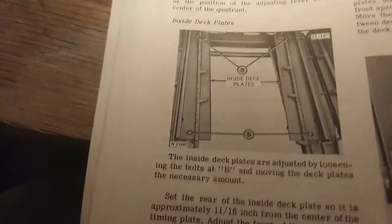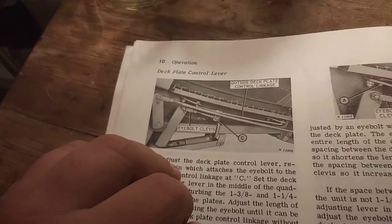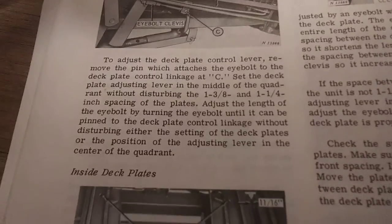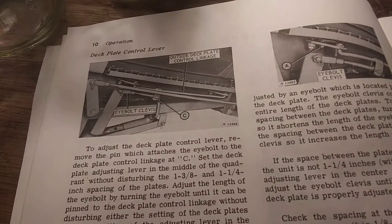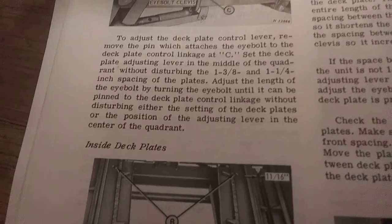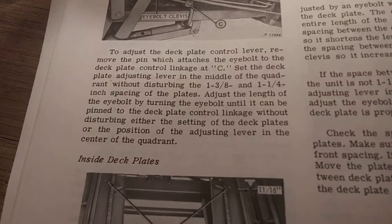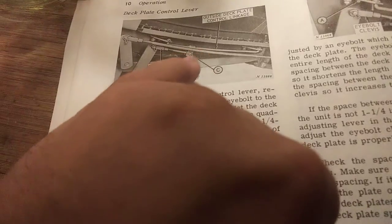As you can see, the deck plates are depicted in this pictograph here, along with the linkages for the controls — the eye bolt clevis — to adjust the deck plates. For each control lever, remove the pin which attaches the eye bolt to the link of the deck plate control linkage at position C, right here.